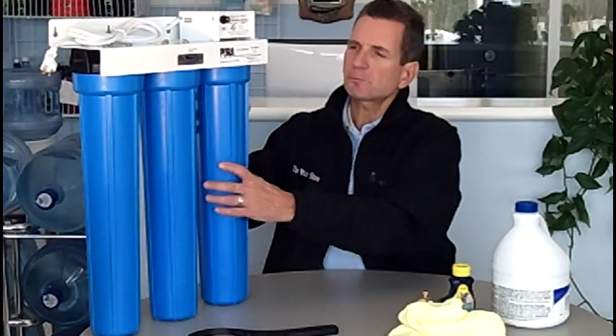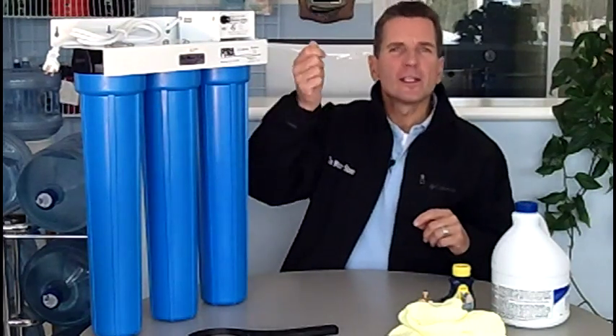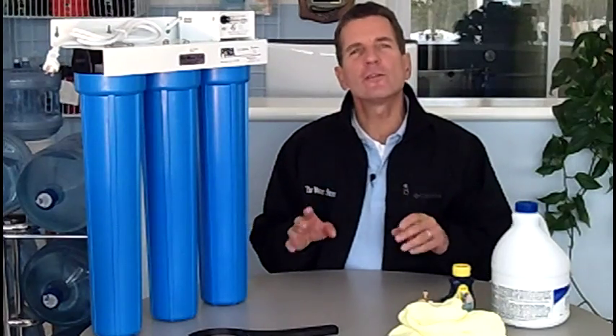Once you've finished all that, the next step is to remove the housing again, dump all the water and chlorine out of there, put your filter back inside that housing, tighten it back up, and repressurize the whole system. You need to let it sit for three to four hours — that's the contact time for the chlorine to disinfect everything. Once it's sat for three or four hours, open up the taps and run the water through until you don't smell any chlorine anymore, and you're done.